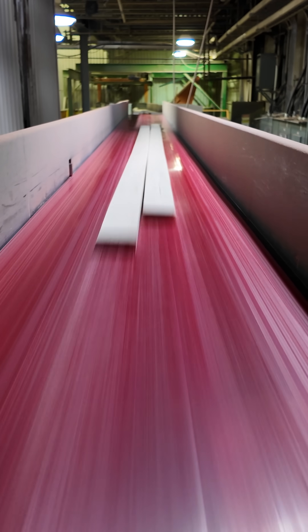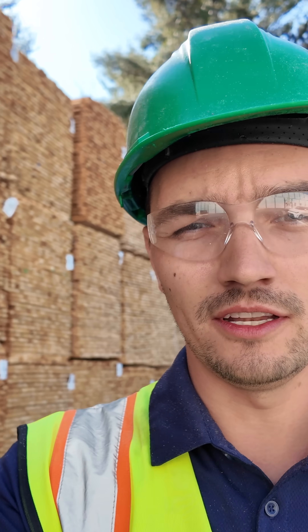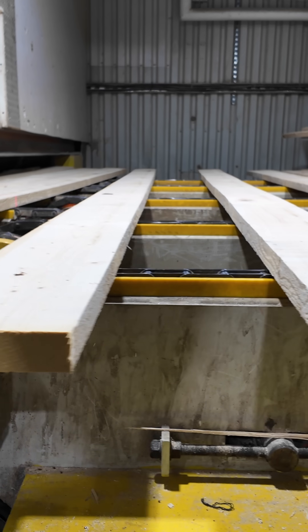We've got an interesting question: how do you get 2x4s out of the machine if you're putting 2x8 size lumber into the machine? Let me take you inside and show you how.